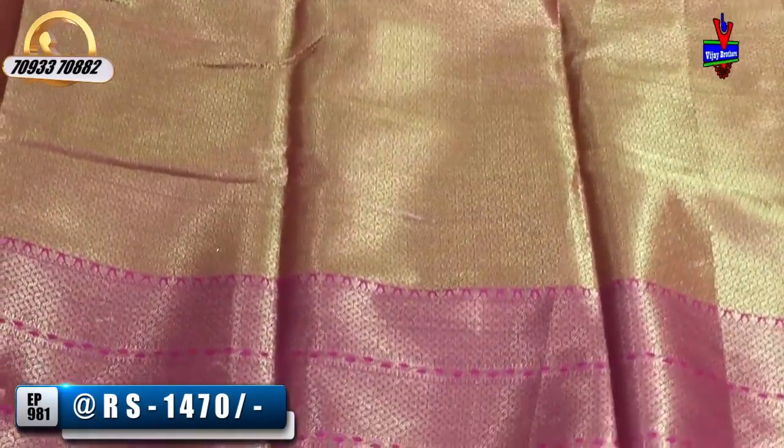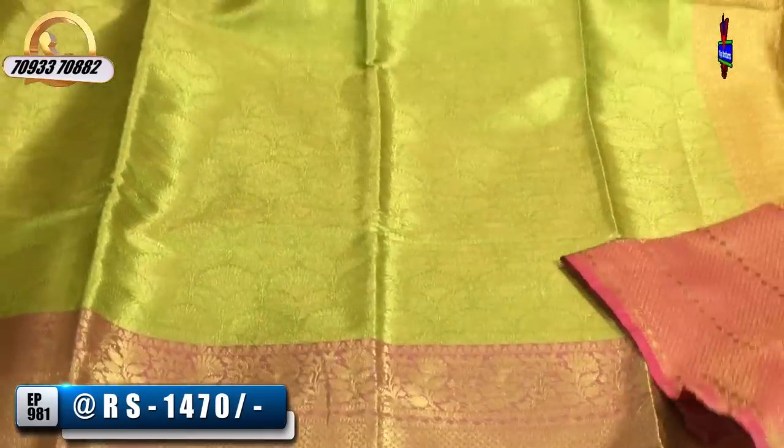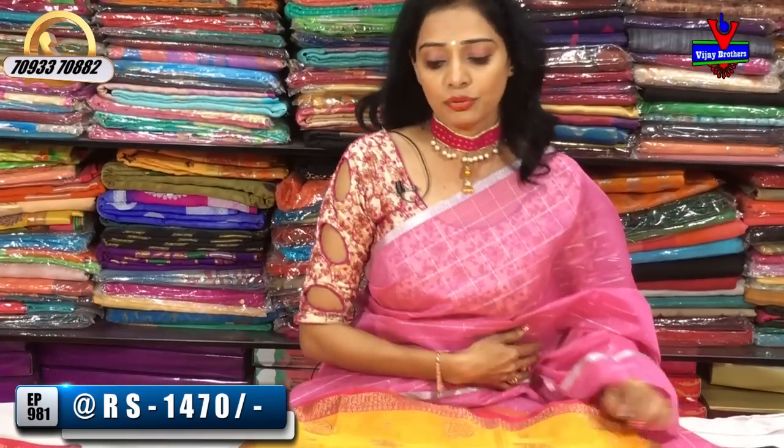The cost is Rs. 1,470. Vijay Brothers has a total of three showrooms. One showroom is a small shop, and one showroom is available at Victoria Memorial Metro Station.